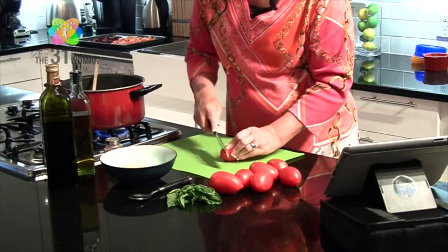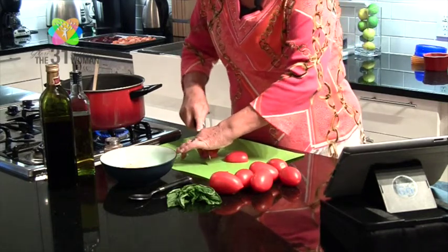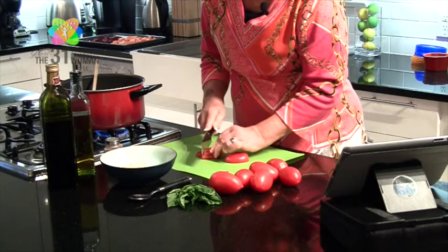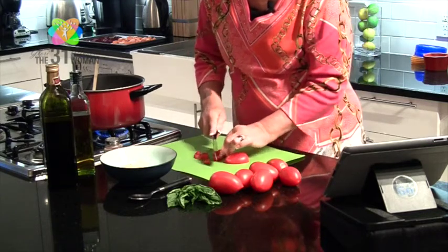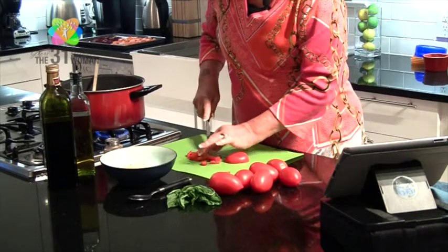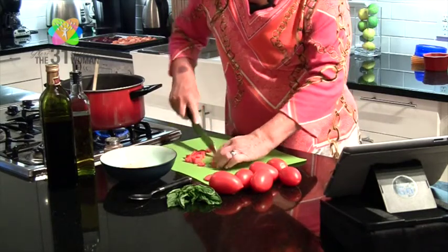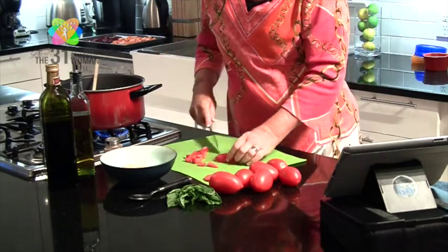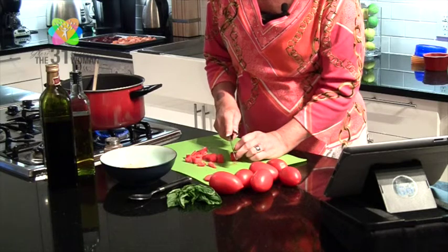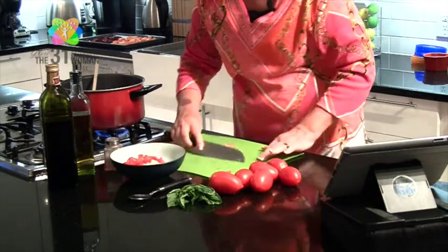Now we're going to take some Roma tomatoes, cut the ends off, and do a rough chop. I think my knife is about at the point of needing sharpening. When I was a little girl, my mom used to get her sewing scissors sharpened by a man in town. We don't really sharpen our scissors and knives anymore — we treat them as disposable — but when you've got a nice knife you like, you want to take care of it. If anybody knows a good knife sharpener, put it in the comments below!